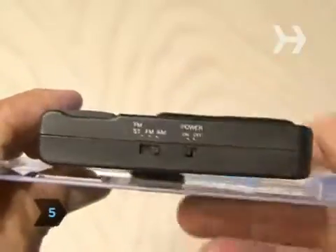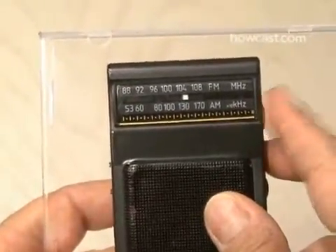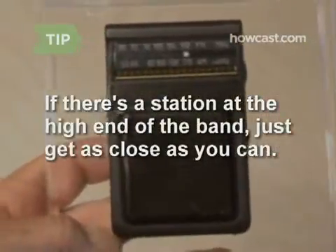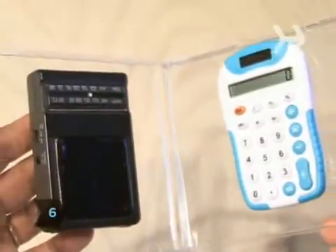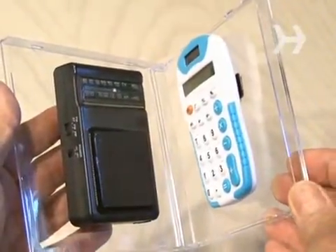Step 5: make sure the radio is set to the AM band and turn it on. Tune it to the highest end of the AM band, but not directly at a broadcast station. Turn the volume up — all you should hear is static. If there is a broadcast station at the very high end of the AM band, get as close as you can so you're just hearing static. Step 6: with the calculator on, start folding the CD case until you hear a loud tone.